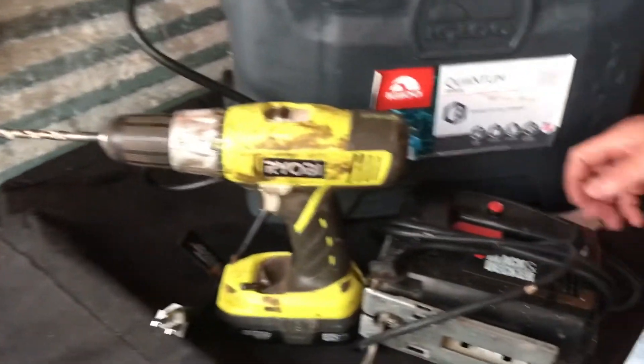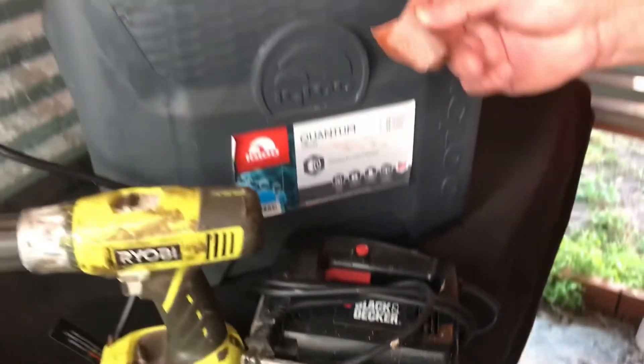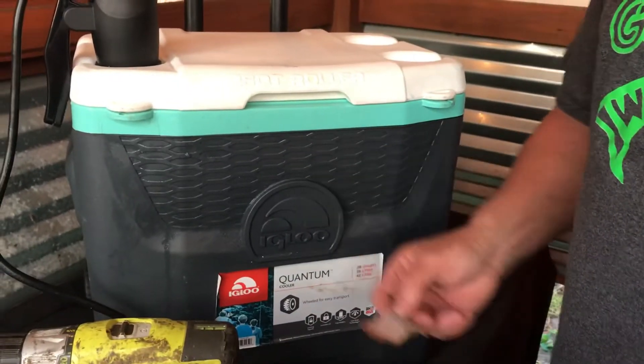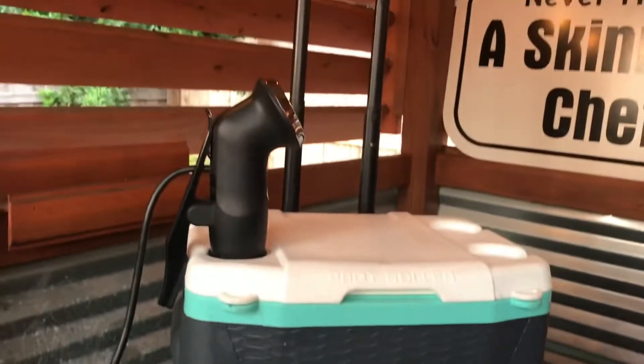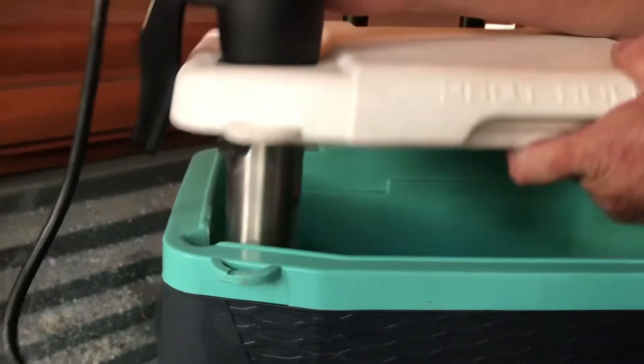It took a drill, a drill bit big enough to get my jigsaw in there, finished it all up with a little piece of sandpaper, washed it out — good to go. Check this out.